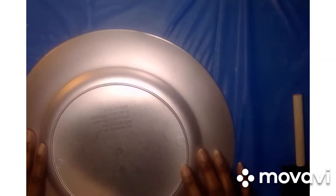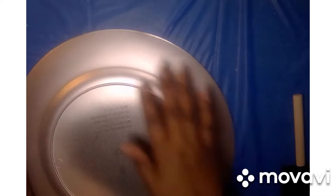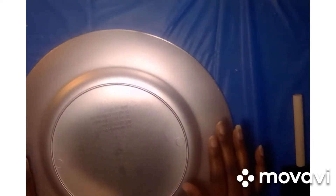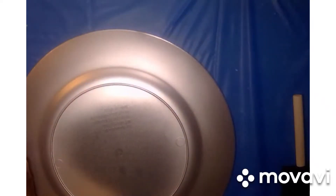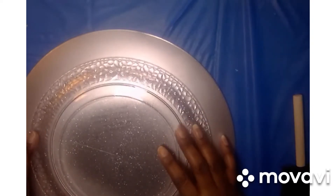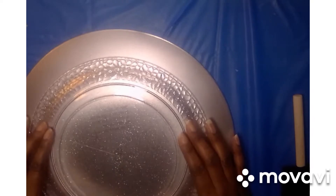I've already taken the Dollar Tree charger plate outside and spray painted it silver. Next, I'm going to go ahead and add the glitter around the edges. I'm going to place this plate on top so I can get an idea of where I want the glitter to be.